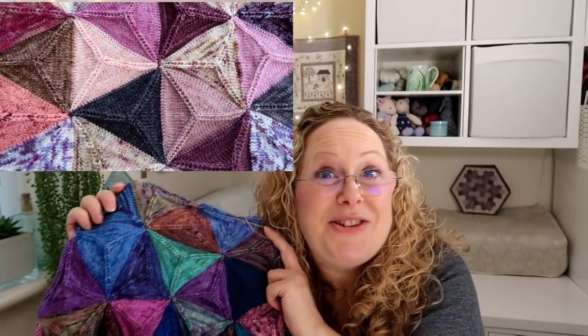Those are the two patterns I'm releasing today. If you purchase either of them before Sunday the 5th of December you'll get 10% off — it will be automatically applied, no special code needed. Thank you so much for watching, don't forget to like and subscribe if you'd like to see more, and I'll see you in the next video. Bye!